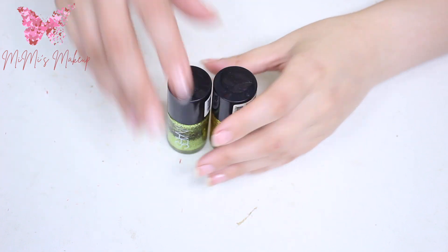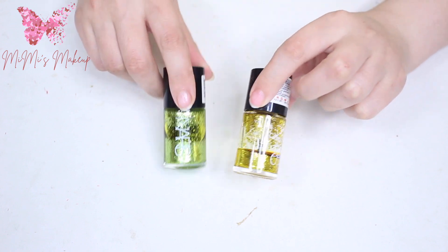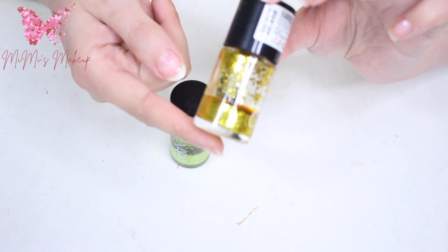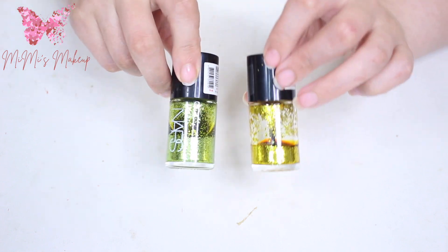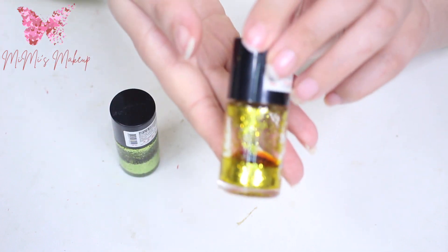Hi everyone, welcome back to my channel Mimi's Makeup. In this video I'm gonna show you how to revive your DIY glitter nail polish. I'm gonna link the original DIY in the cards and in the description box down below if you want to check it out — it's really amazing.